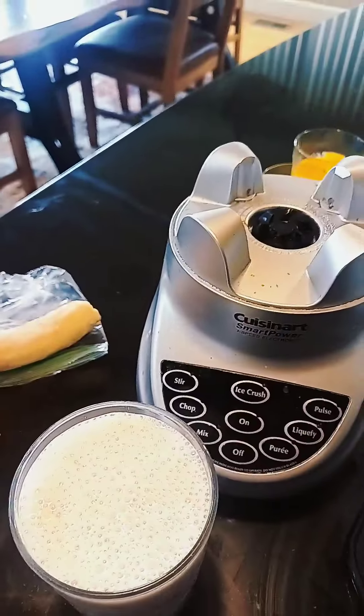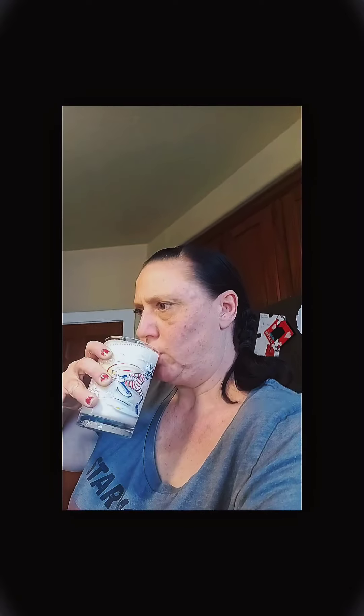And now is the moment. Hopefully you guys can see me. I'm kind of scared. Mmm.